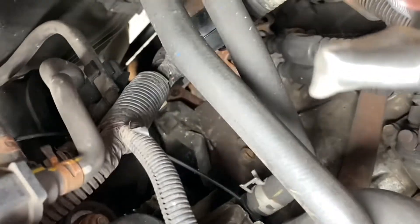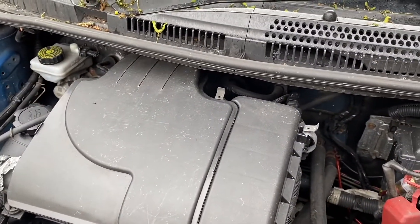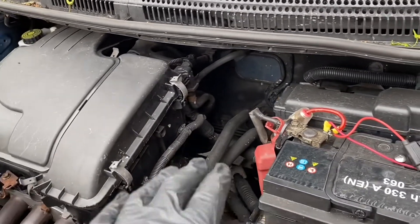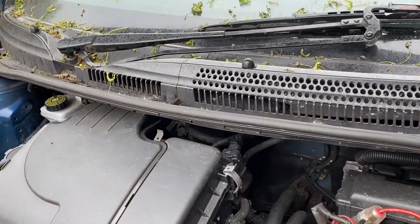That evidence suggests the starter isn't working again. In fact it's been getting progressively worse, to a point where when it's hot now — forget about it, just push it down a hill because you're not going to start it until it cools down again.